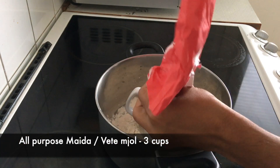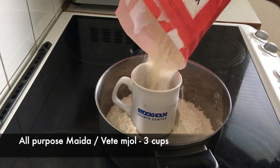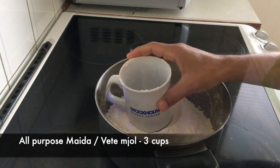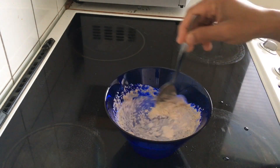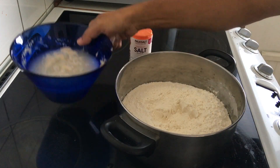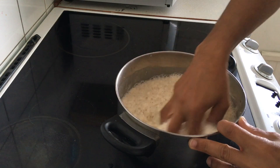I am preparing 3 big pan pizzas, so 3 cups of all-purpose maida. For the soft dough we need yeast. I am using 7 grams of dry yeast in 2 cups of water with 1 spoon of sugar. The yeast will get activated in 10 minutes.